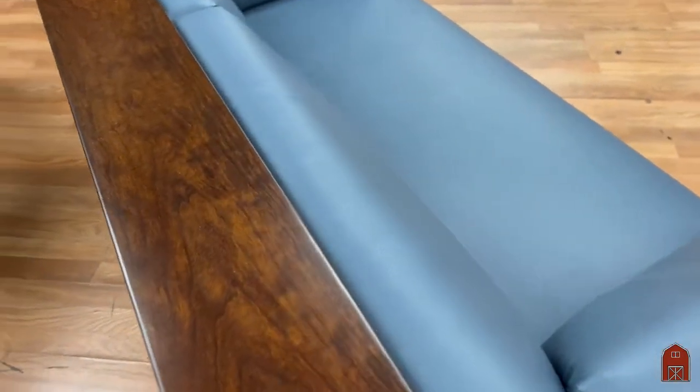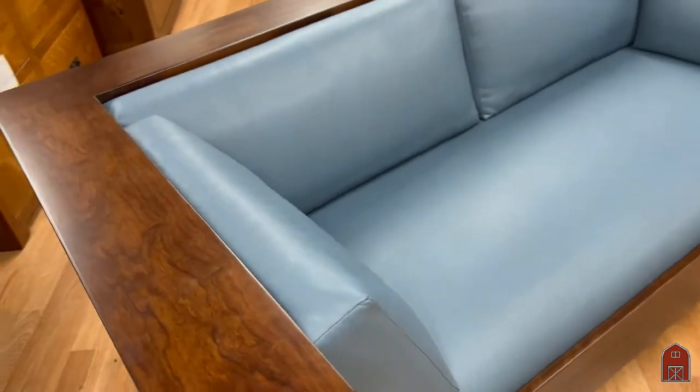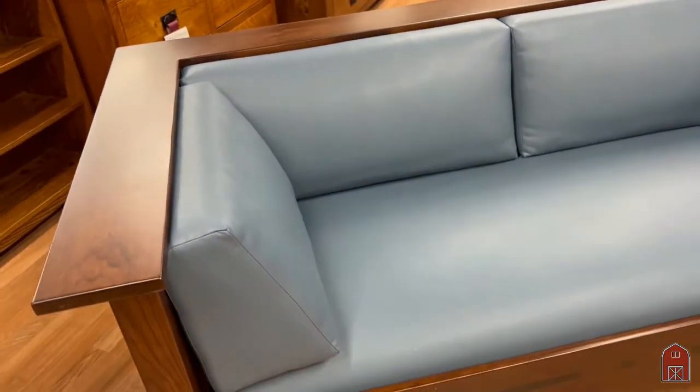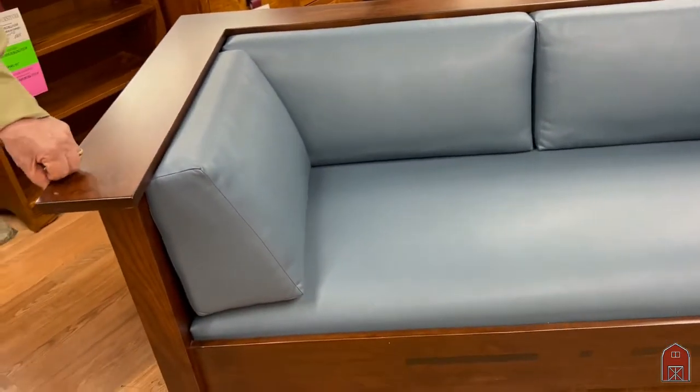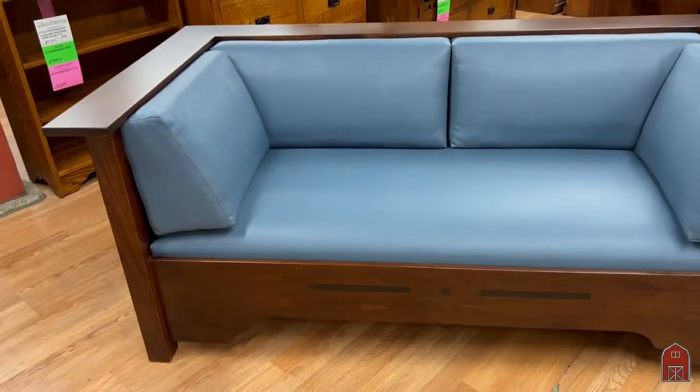Various fabrics and leathers are available. We can also add ebony inlays — we've done one before where we did ebony inlaid corners and splines, but on this one we just have the ebony